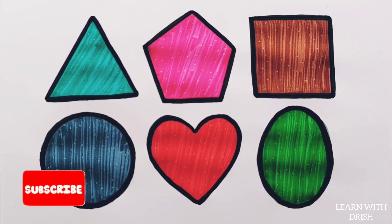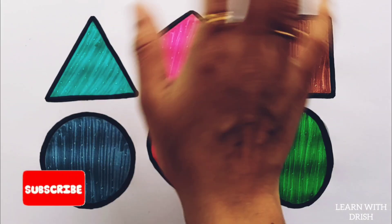Thank you so much for watching. Don't forget to like and subscribe. See you in the next video. Bye-bye.